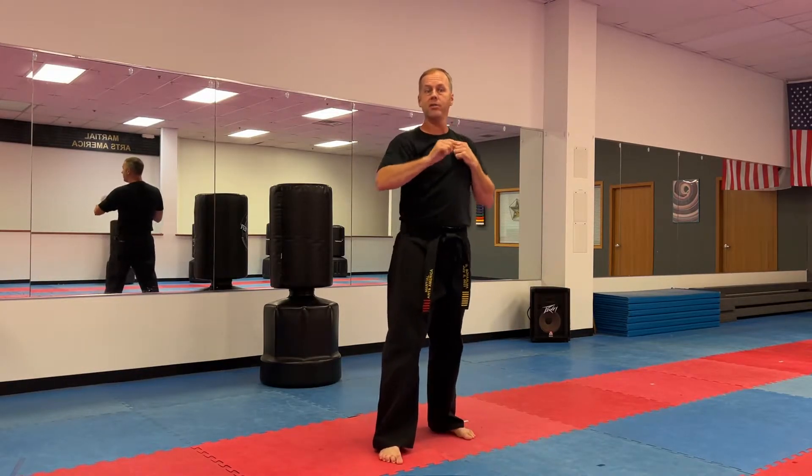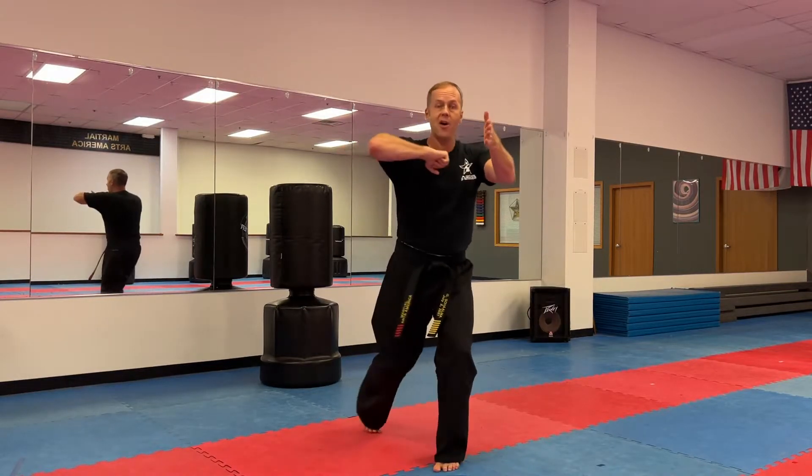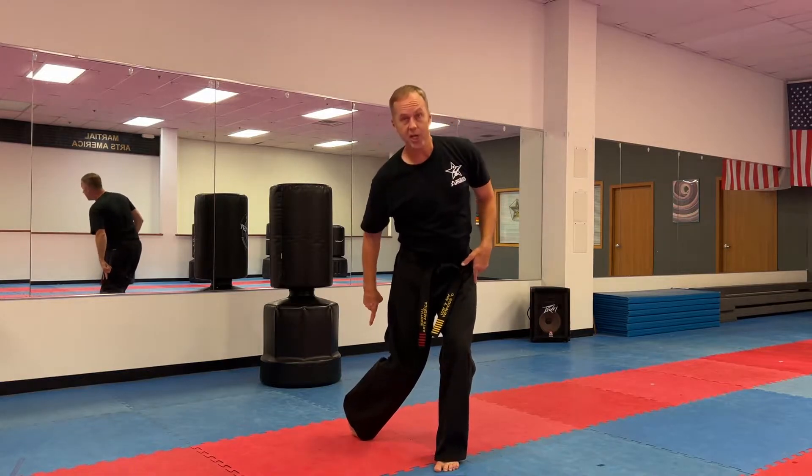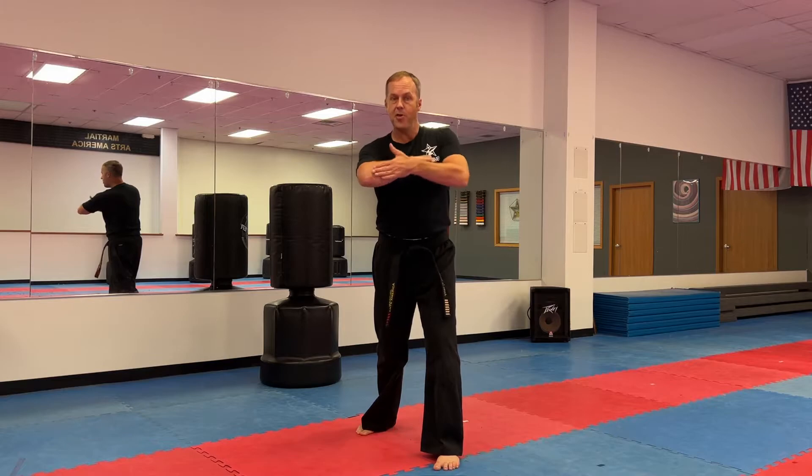Pause the video, do ten on this side, and then also practice ten on the other side. Make sure your heel is coming up. Make sure your hip is turning into it. Make sure to hit with the bone.